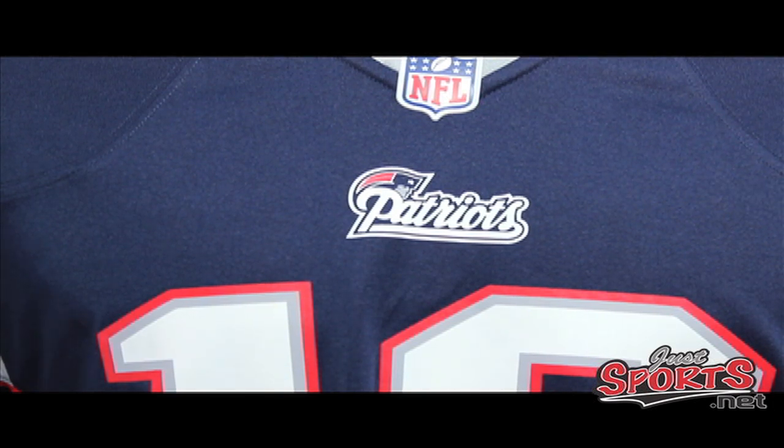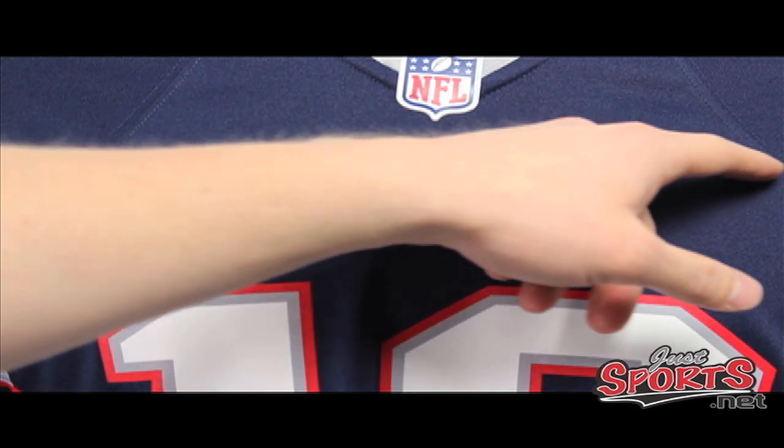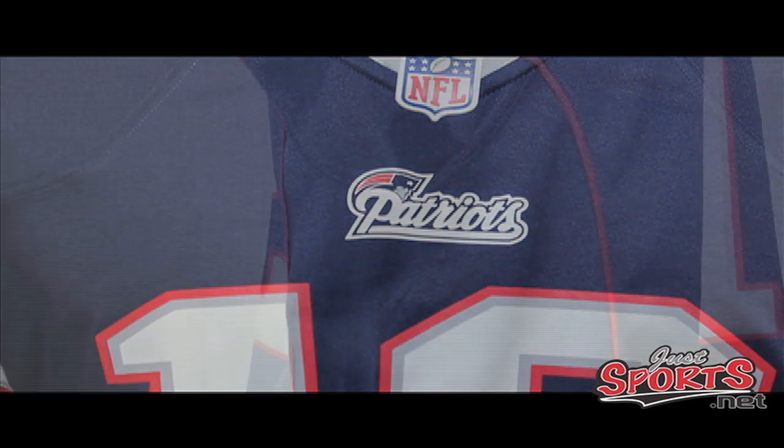Since Nike is going with a more tailored fit, this jersey really points out and exaggerates your shoulders. The old Patriots jersey had cut and sew that went basically straight across the chest with no definition in the shoulders, but this new jersey shows some great shoulder definition.